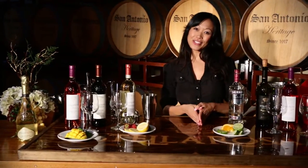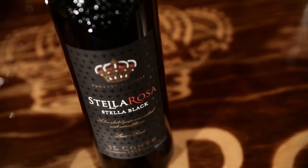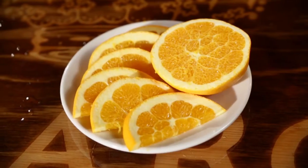Hi guys, thanks for joining me for another Stella Social Hour. Today I'm going to show you how to make the sexiest and smoothest sangria ever. What you'll need is Stella Rosa Stella Black, raspberry vodka, some blackberries, oranges and lime.